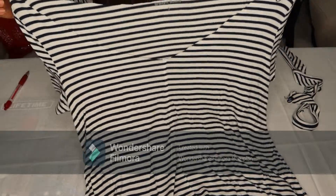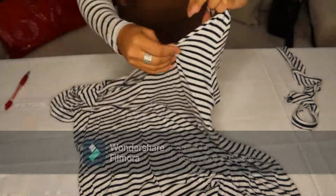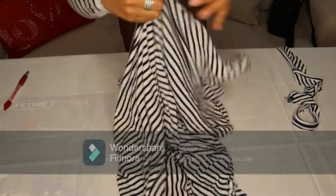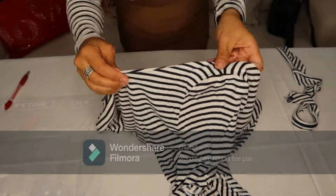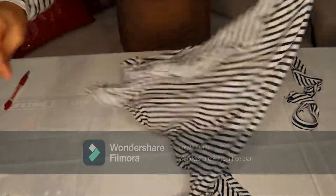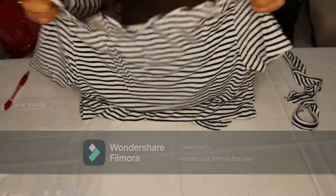So now you have already cut your off shoulder. And then you just need to stretch it out so that the areas where you cut won't be too obvious, because it will roll. There you go — it will be looking like that. I will show you how it looks like later.